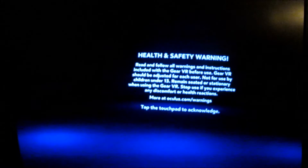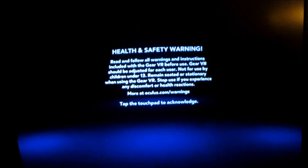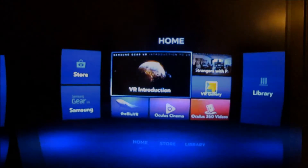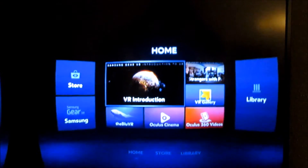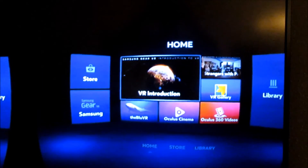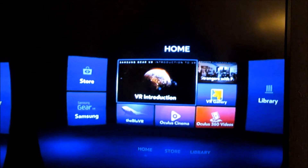I'm going to zoom in closer to give you one screen so you'll have a better understanding of what I see. When you first start up, this is the message you see: VR should be adjusted for each user, not to be used by children 14 years old and under, and remain seated and stationary. Then you tap the touchpad. When you get to the home screen, I can use my gaze — you can see a crosshair — to navigate. Let's go into VR Introduction and tap it.